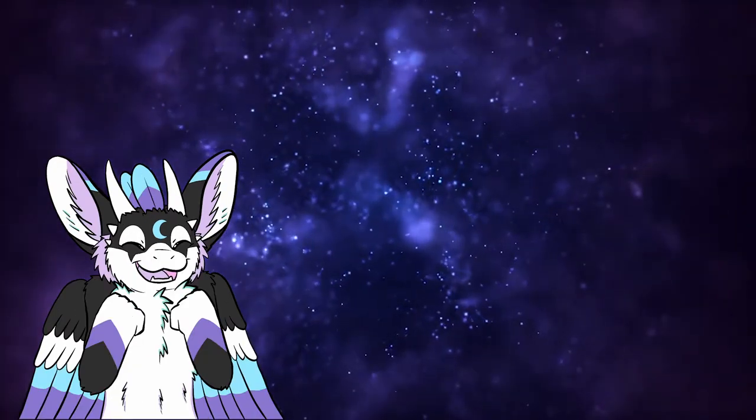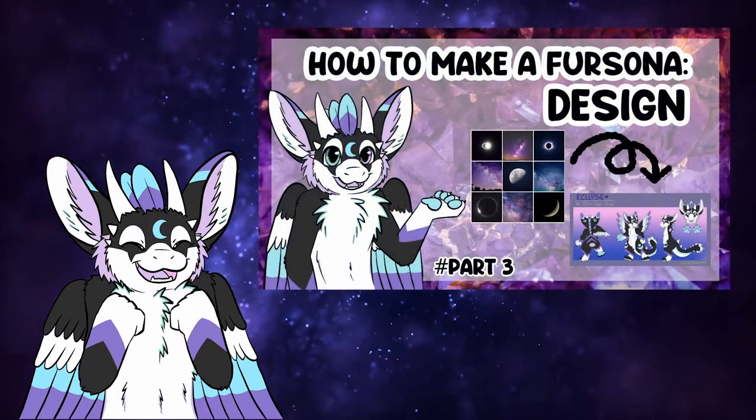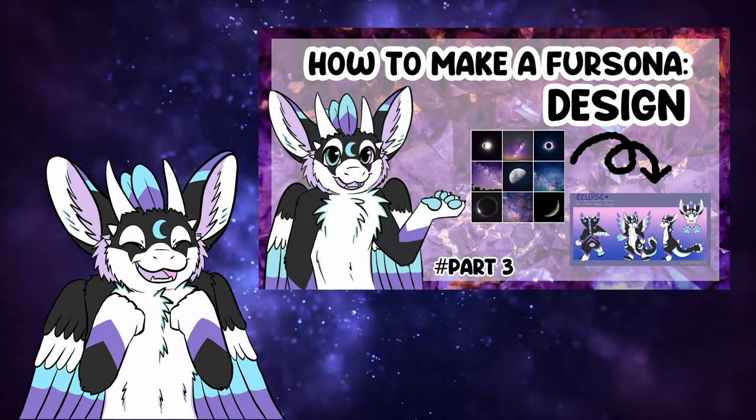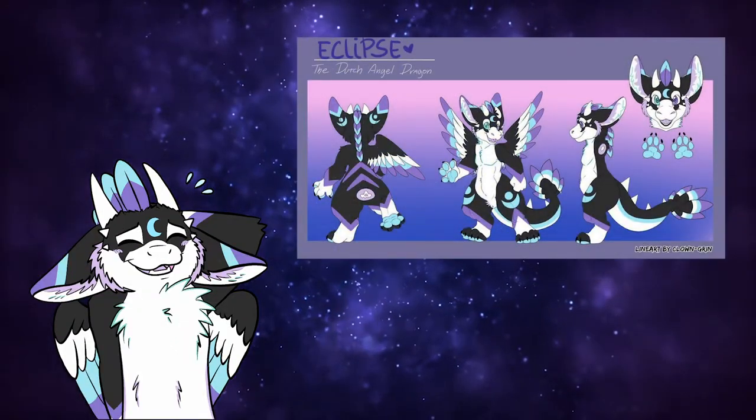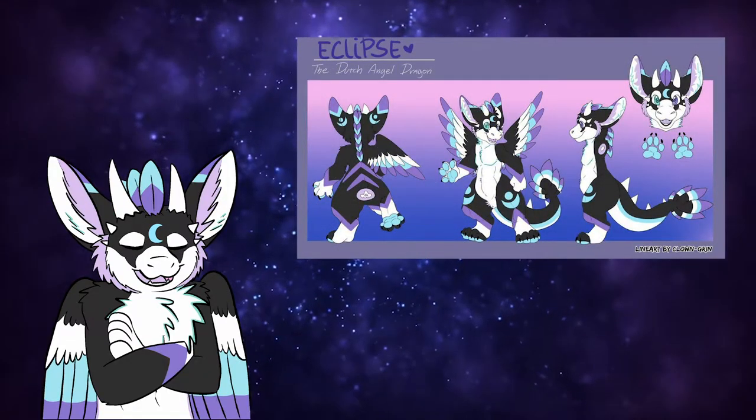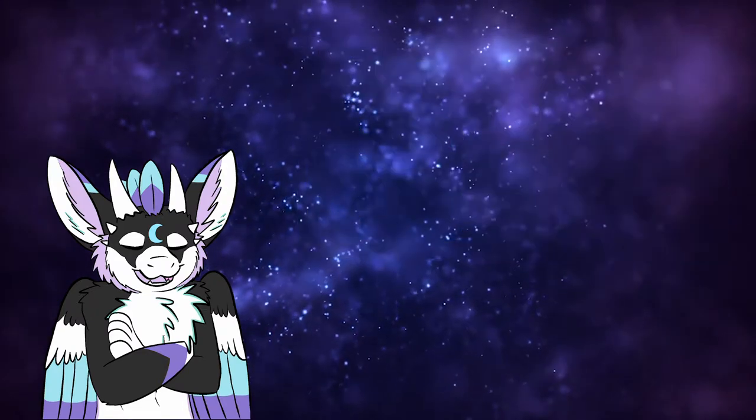The next video is where my friend Phoenix and I will give you tips and tricks on how to come up with a design for your fursona. It's very important to know that reference sheets are never shaded — that way the original colors can be seen clearly.